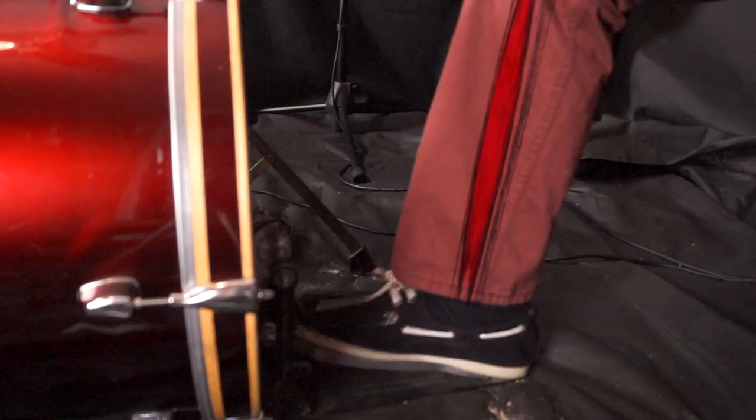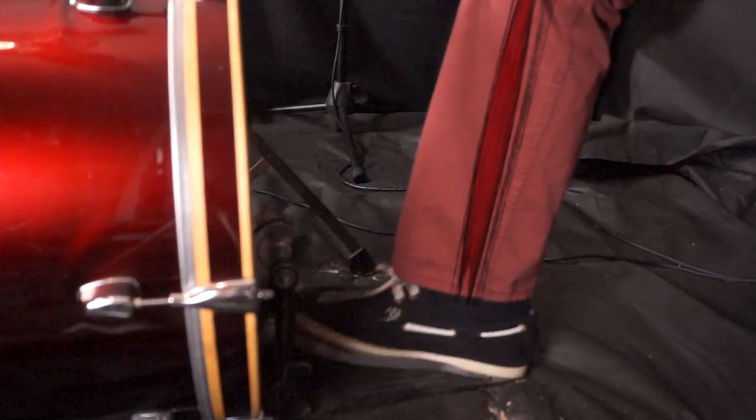The heel down power chain is generated from the muscle on the front of the leg known as the tibialis anterior, which allows the foot to move up and down using the heel as a pivot point. This means with the heel down technique, your power is based on the strength of that muscle.